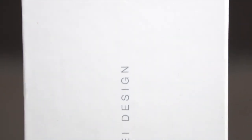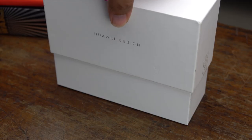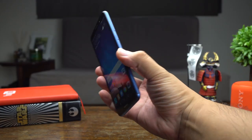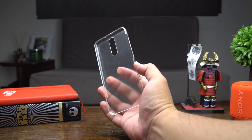The Nova 2i comes in an all-white box with the product's name printed on the side. Huawei has always given us a different unboxing experience with each device, and that certainly hasn't changed with this one. Inside the packaging you have the phone itself, a USB-C cable, a wall charger, and a plastic case to protect the Nova 2i.